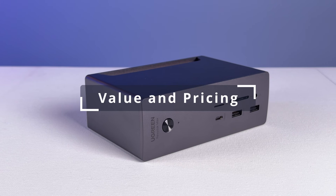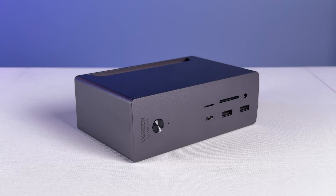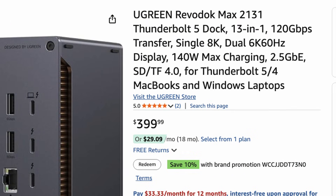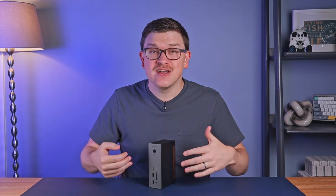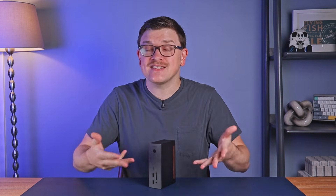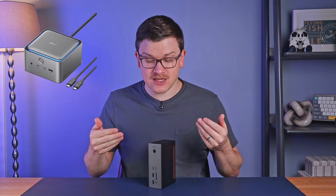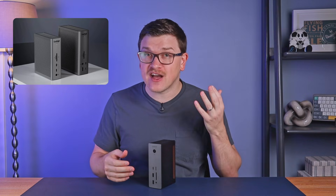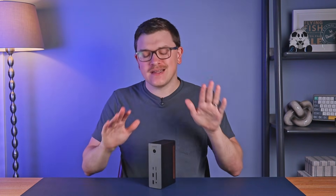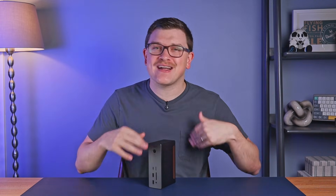Moving to value and pricing, a dock like this is an investment. The MSRP for this dock — officially named the Revodoc Max 2131 — is $400. Given that this is Thunderbolt 5 and that technology is the current cutting edge, this should remain one of the best dock options for several years. Ugreen regularly runs sales, so you might be able to pick one up for even less. The pricing is competitive with the few other Thunderbolt 5 docks available, like the Anker TB5 at the same price, and it sits between CalDigit's TS5 and TS5+.